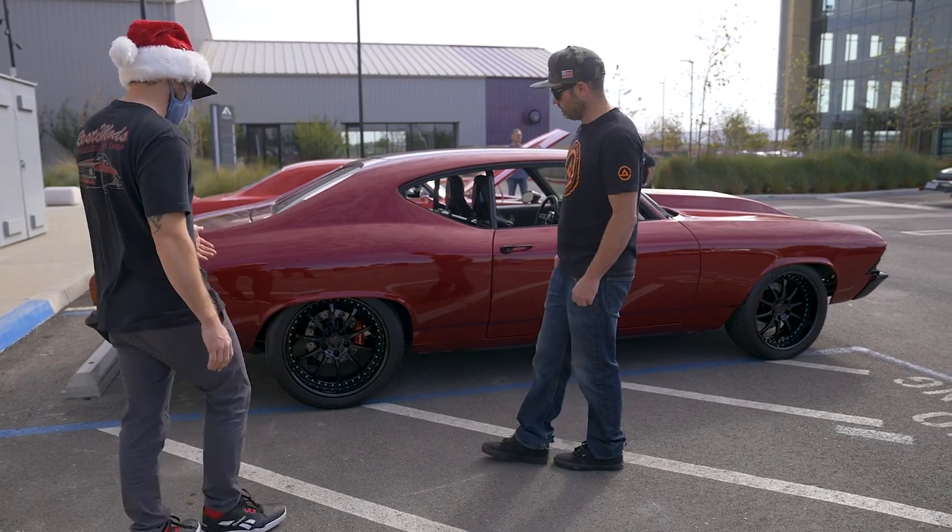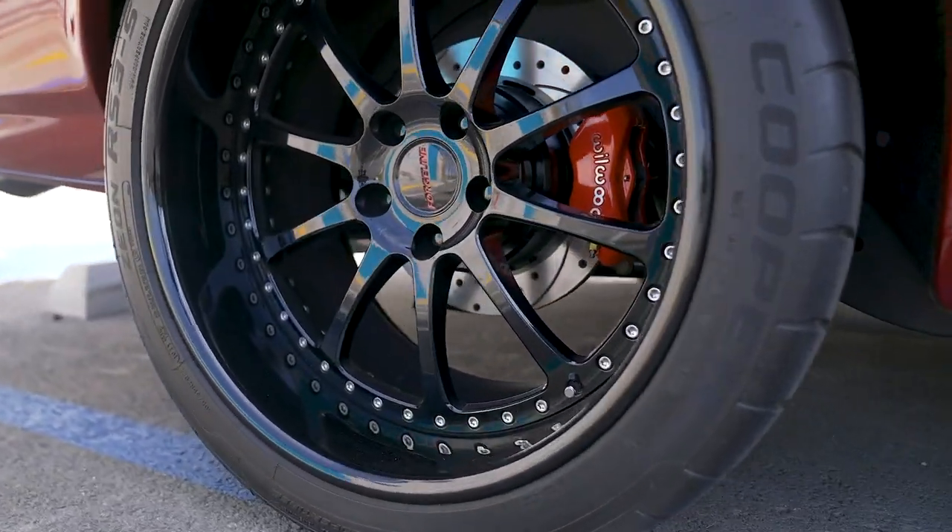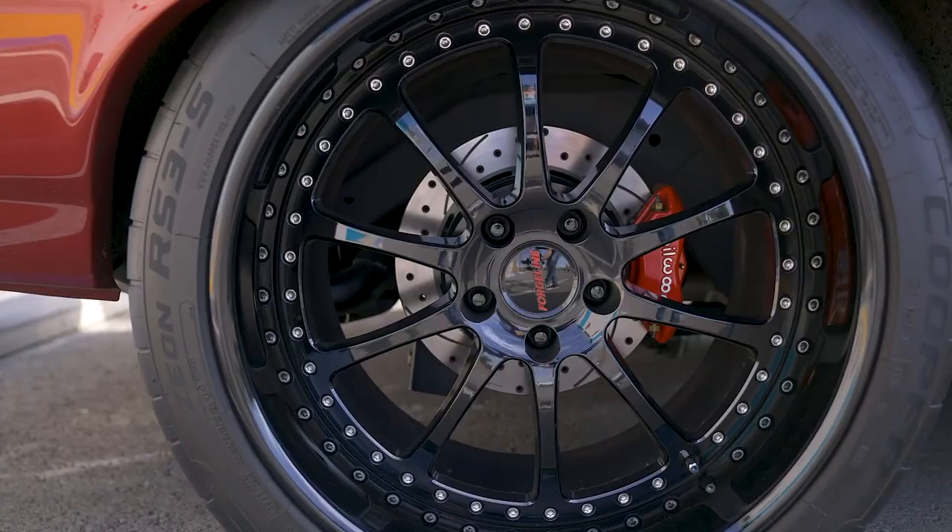The wheels are super cool — Forge Line wheels — and then Wilwood disc brakes all the way around.